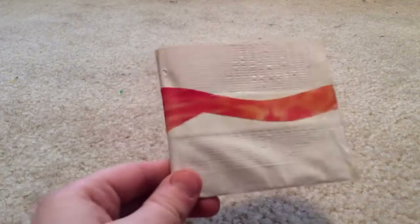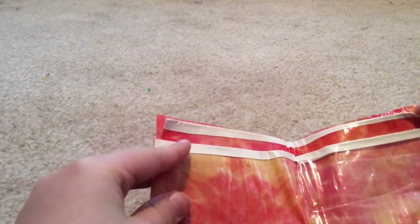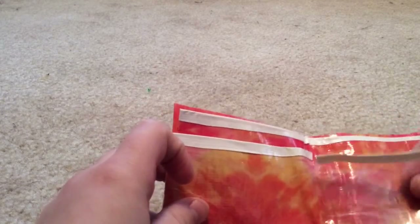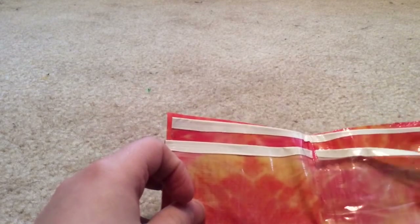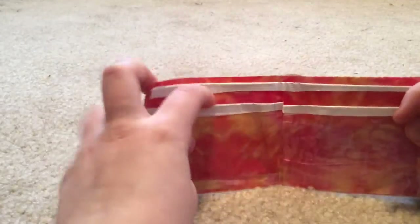First, this is one of my first wallets that I made. It is tie-dye, and the inside's not that very good. It started coming up right there, which I have to fix, and on the sides too, like right there where the pocket is. If you were to put something in there, the whole thing comes up right there. It's pretty bad, but it's okay.